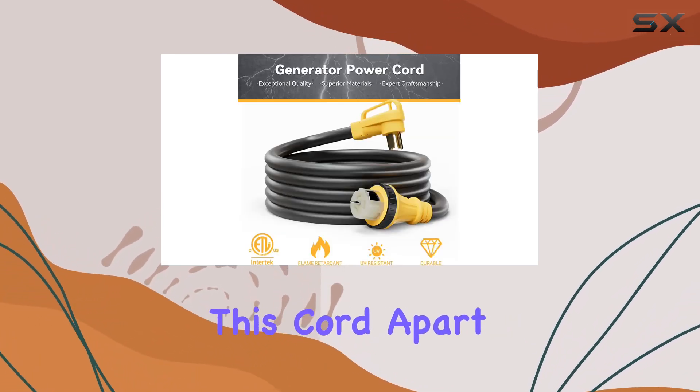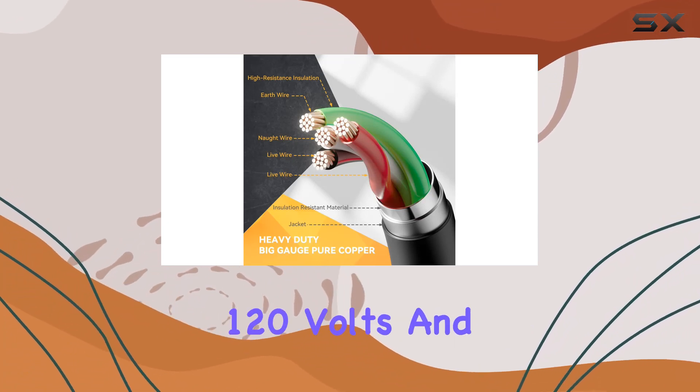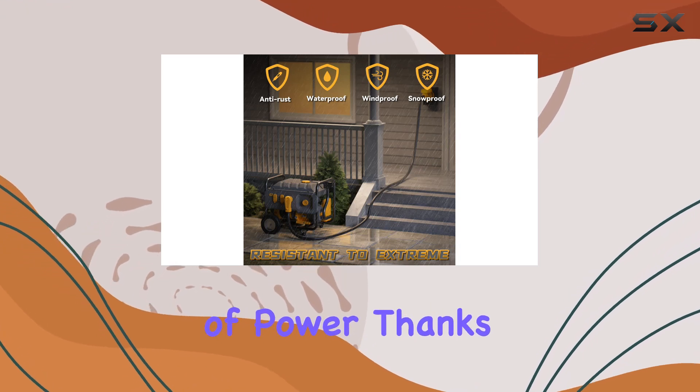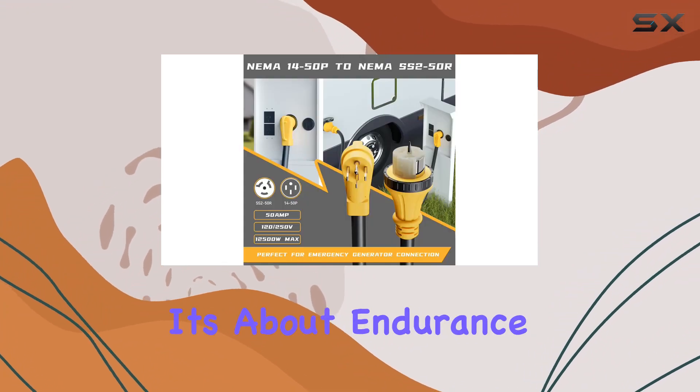What sets this cord apart is its robust construction, capable of handling up to 50A, 120V, and 12,500W of power, thanks to its 100% oxygen-free copper wire. But it's not just about power, it's about endurance too.